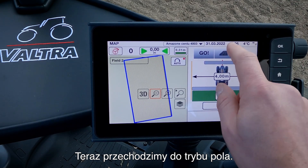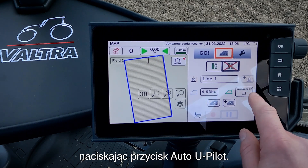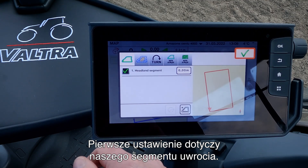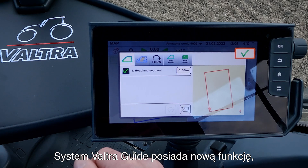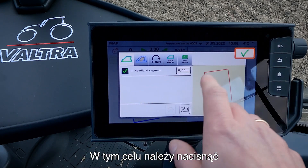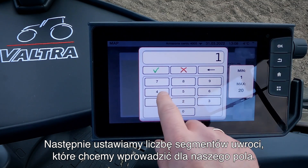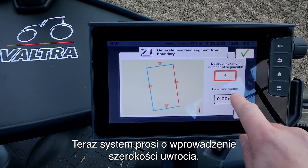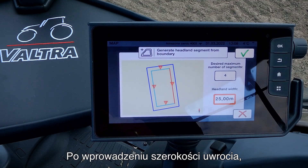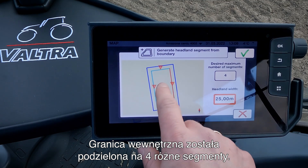Now we go into our field mode. In here we can do some settings for the Smart Turn and we do this by pressing on the Auto U-Pilot. In here we have five different settings we need to do. The first one is our headland segment. We have a new feature here in our Valtra Guide system that allows us to do different headland segments. We press on the small plus at the bottom of the screen, then we set up the number of segments we want on our field. In this case I want four, and then it asks for the headland width — in this case I want to run with 25 meters. Now it shows me the outer boundary and the inner boundary, and as you can see the inner boundary is divided into four different segments.